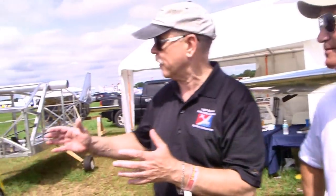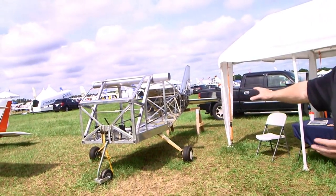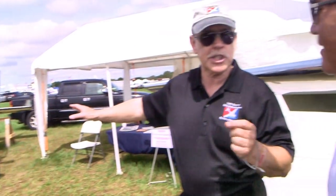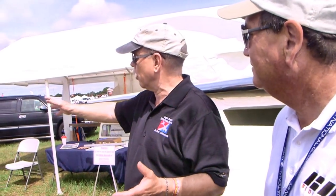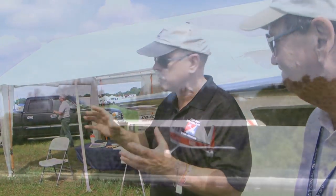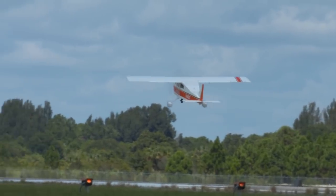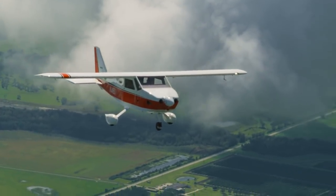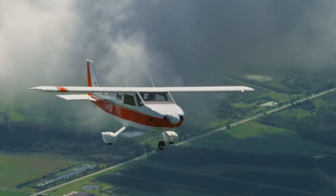Over my shoulder you can see similar construction on our four-seat aircraft — that's the BD-4C. It looks essentially the same in the sense that the parts are different shapes, longer and bigger, but it goes together about the same way.